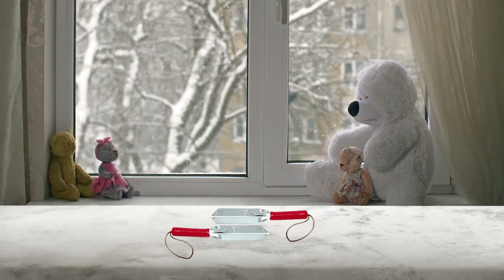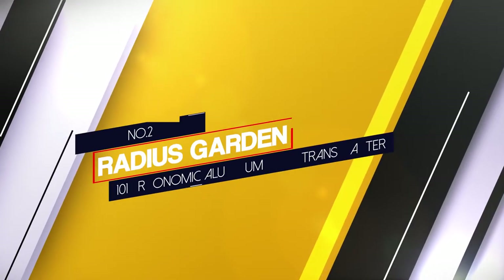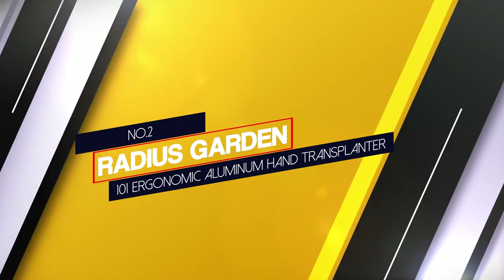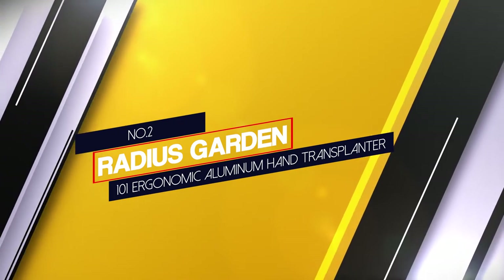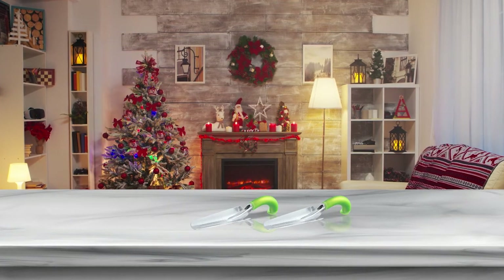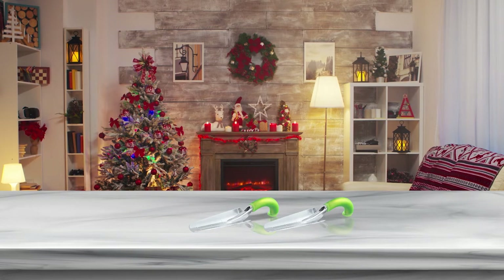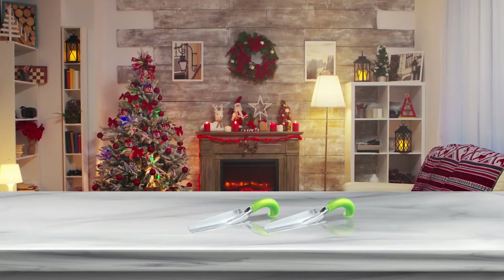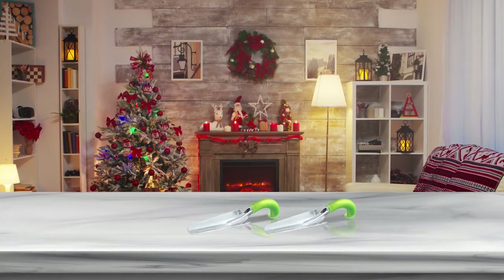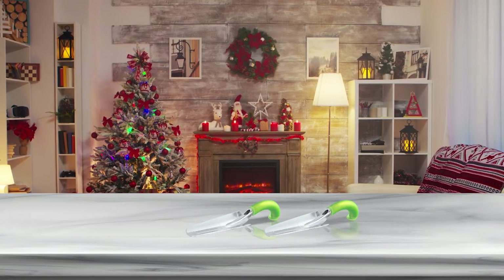The pointed blade tip allows you to dig into densely packed soil and makes it easy to maneuver around root systems and stubborn weeds. Number two: Radius Garden 101 Ergonomic Aluminum Hand Transplanter. There's a lot to love about the Radius Garden 101 — firstly, it features a unique ergonomic design that helps you maintain the necessary leverage for any kind of gardening task without putting any stress on your wrist.